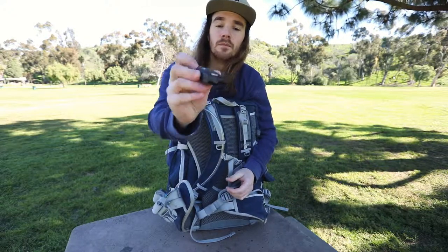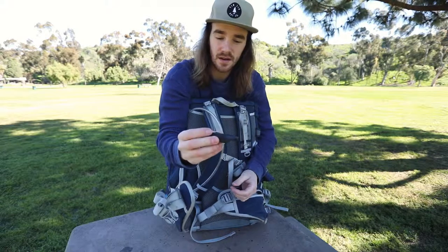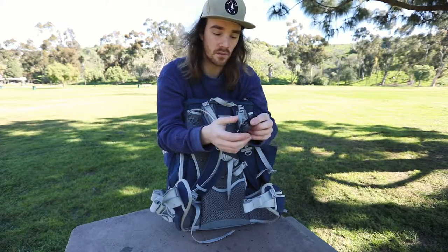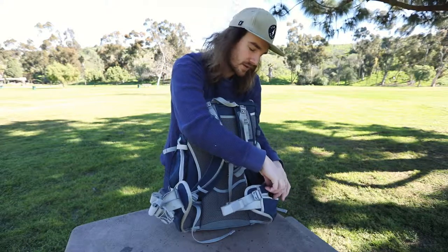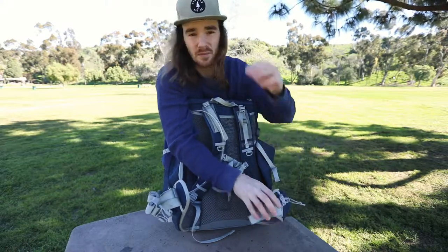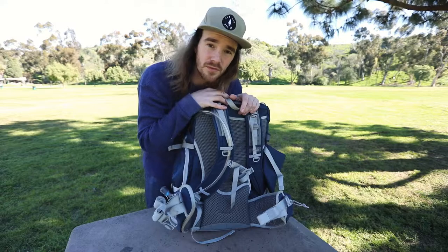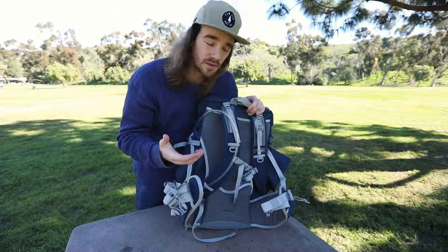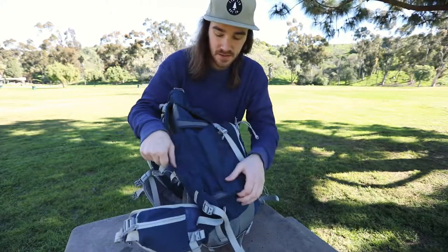These front pockets here I usually hold lens cloths and other little things. I typically like to keep my compass in here - here it is. It's a compass, whistle, magnifying glass, and thermometer all-in-one. It's really great - I've used it all the time for the compass. Even if you get hurt, a whistle noise is going to go farther than your voice, so it's always essential to have a whistle in your bag.